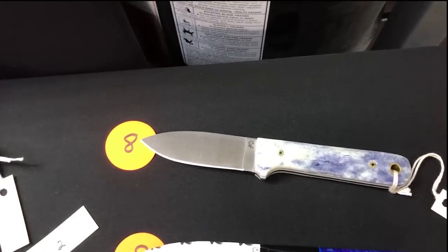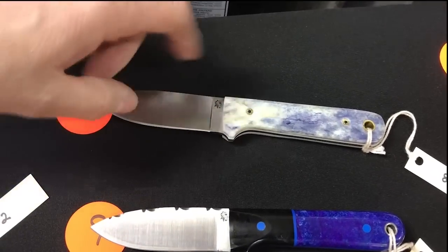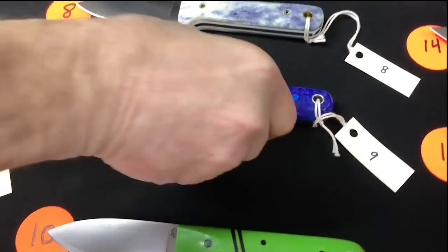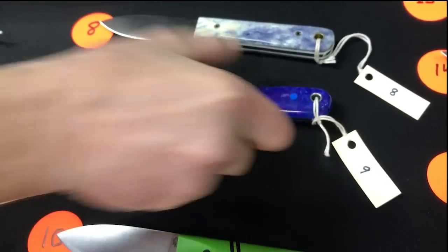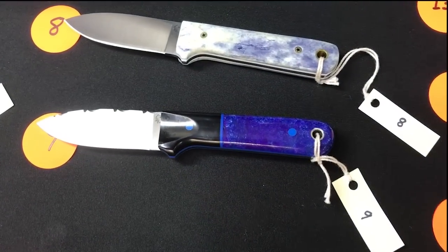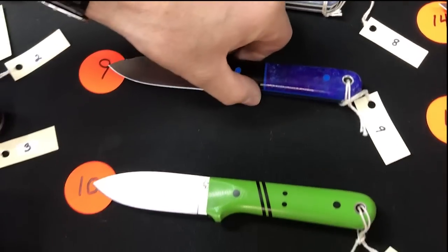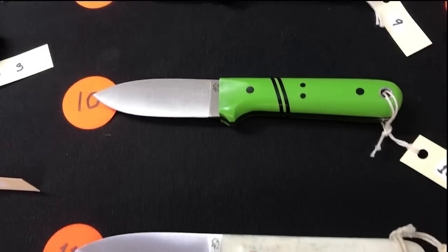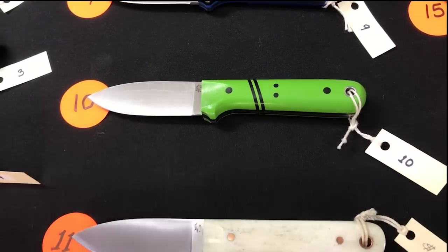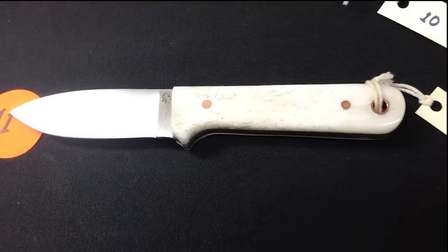Numbers eight through twelve are all Next Gens. Number eight: dyed blue bone, white liners, mosaics. Number nine: black paper bolster, blue liner, blue divider, blue pin, blue main scales — pretty nice looking. Number ten: green and black, more green and black liners, racing stripes and pins — in Magna cut, everybody wants Magna cut.